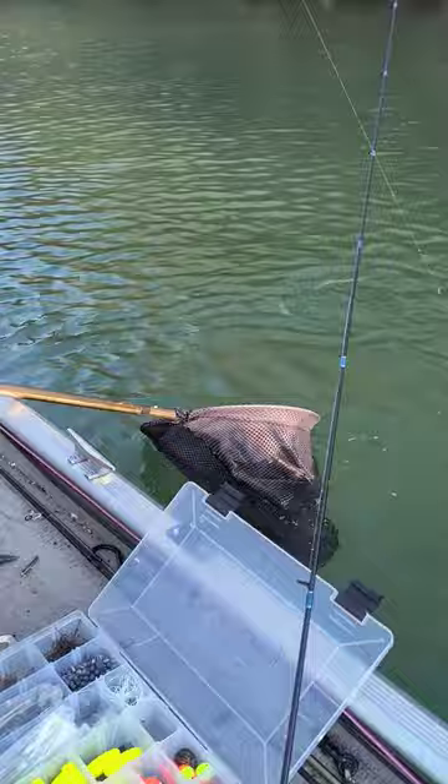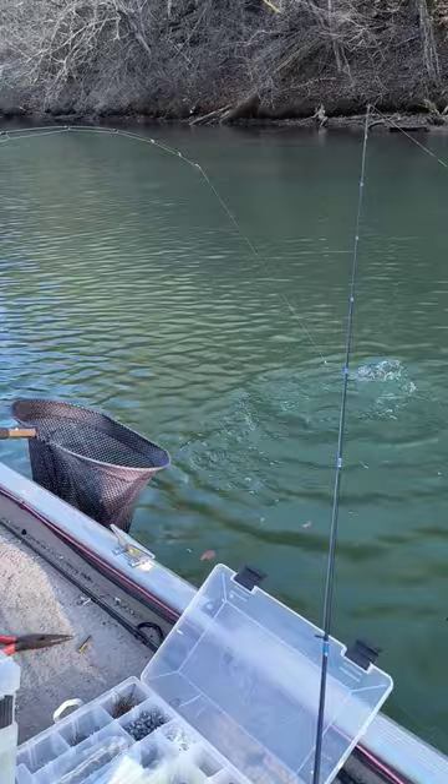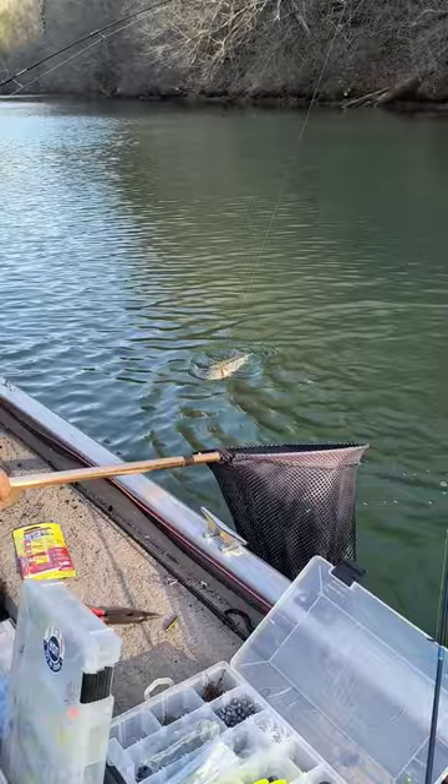We're going again, hang on — he's a biggin y'all! This is a Palms Pinwheel five foot six ultralight, my Dawa. Oh he's pretty, he's a good size. I don't know what weight line this is, I done forgot.